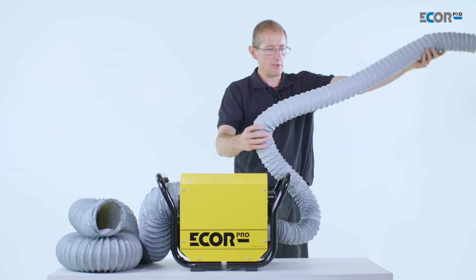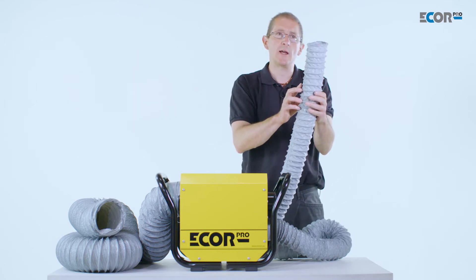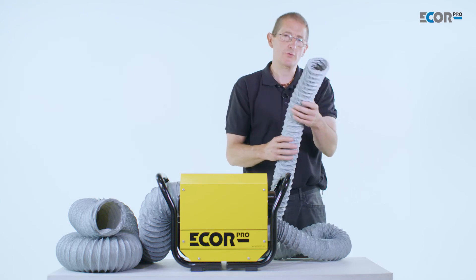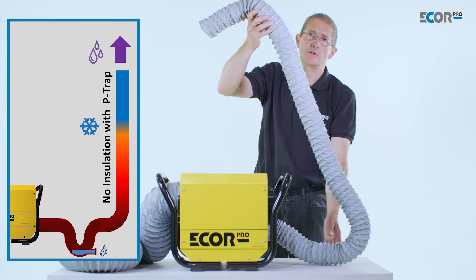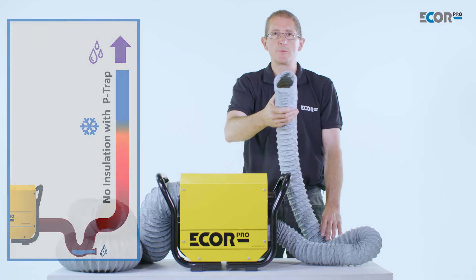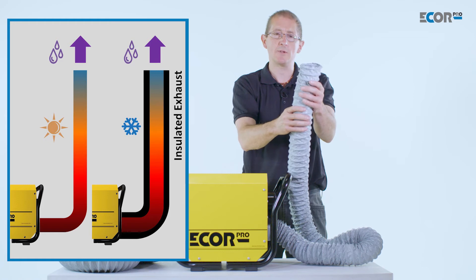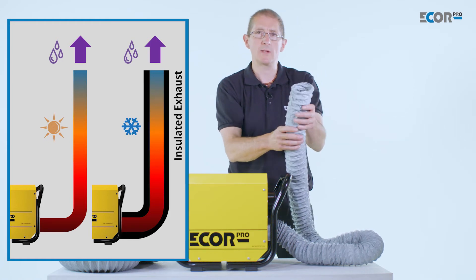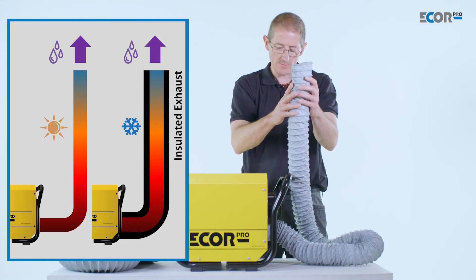We'd also like to try and keep the ducting horizontal, but if the ducting needs to go vertical we need to understand that any condensation in there would run down the inside of the pipe. We'll try to prevent that, but if it happened we would want to fit a suitable condensation trap device to capture it. Ideally we should prevent the condensation from forming in the first place, and the way to do that is to keep the air around the pipe warm. If we can't keep the air warm, the next best solution would be to insulate the ducting to prevent condensation from forming.